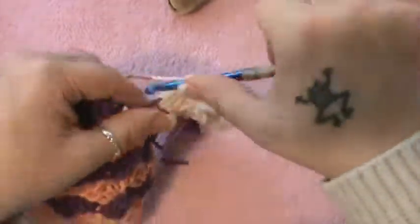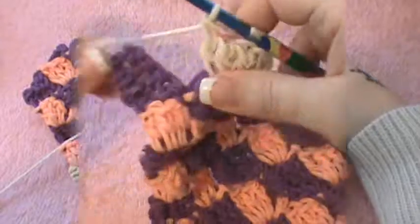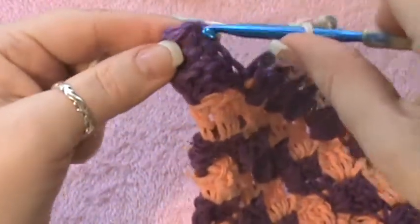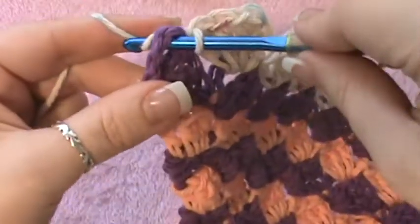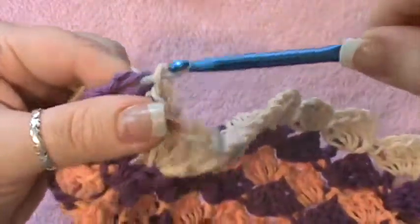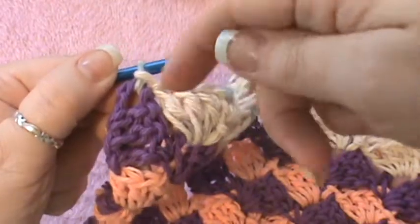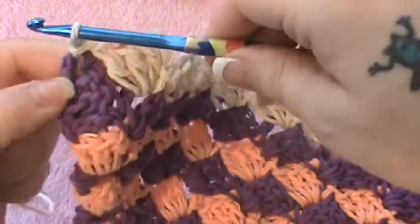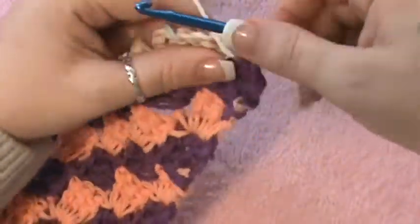Work this until the very end block, and don't do anything until I reach the end block with you. So at the end of this row, we're not going to make a block here. You're just going to go into that gap and do a slip stitch and pull through — that way you don't finish it off to make a block, you're just closing that end off. Now you're going to turn, and you can change your color here if you want.